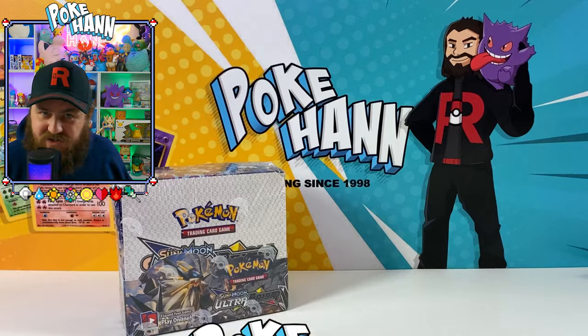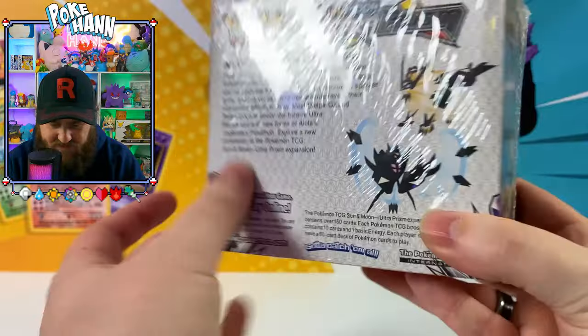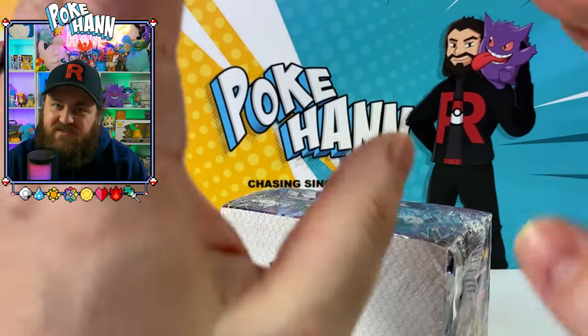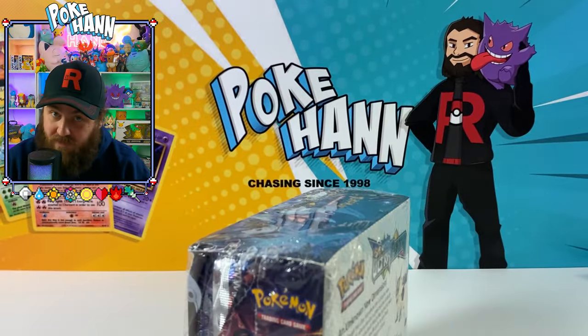Welcome back, Chase family — fellow card chaser here, Pokehan. In here we have the old school set of Sun and Moon Ultra Prism. This entire booster box is sold for up to $1,500 and more on eBay, but this is the fake set — and people have spent so much on it thinking it's real, because if you don't know what you're looking for, well, they're out there.